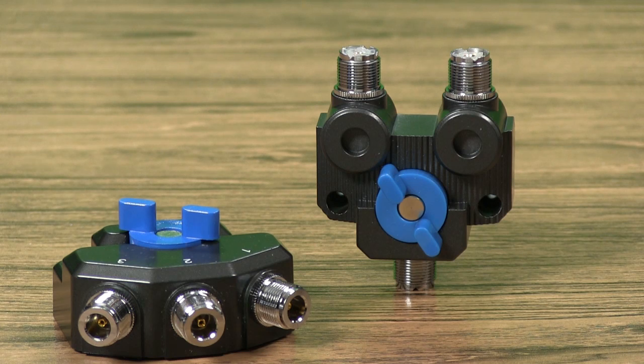The MFJ2702C covers from DC to 1 or 3 GHz at up to 2 kW on HF, 1 kW on VHF, 500 W on UHF, and 250 W above.